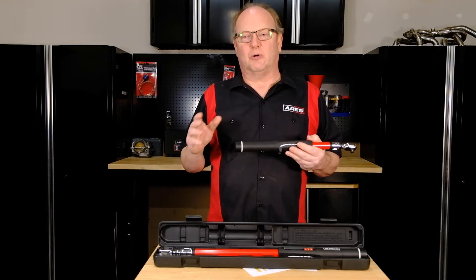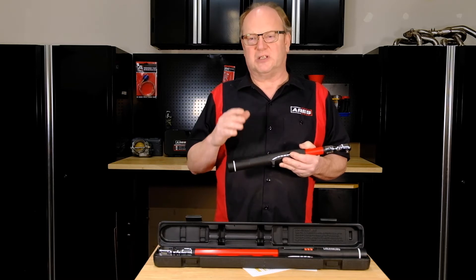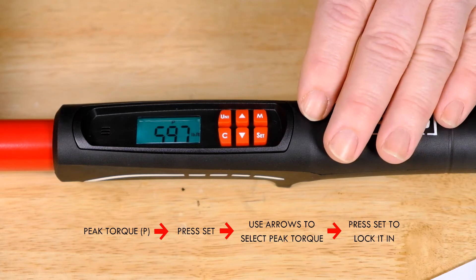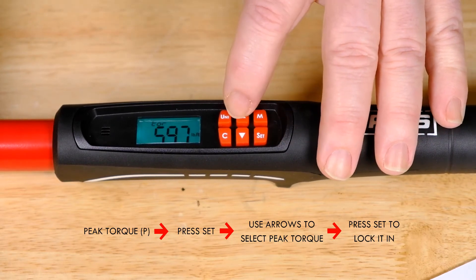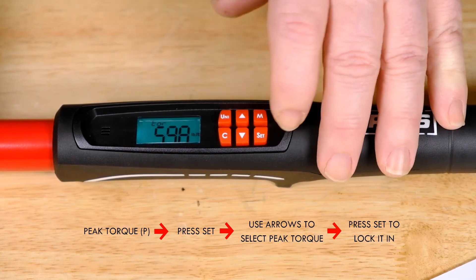To set peak torque mode — which is the P — first let's set a specific torque in peak torque mode. To do so, you press the set button, use the arrows to select the correct torque value, and then press the set button again to lock it in.